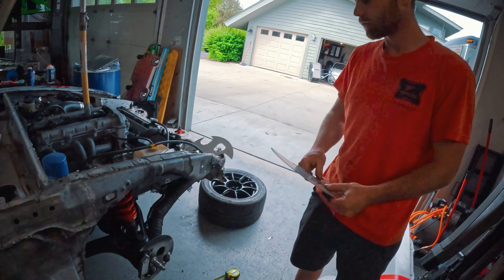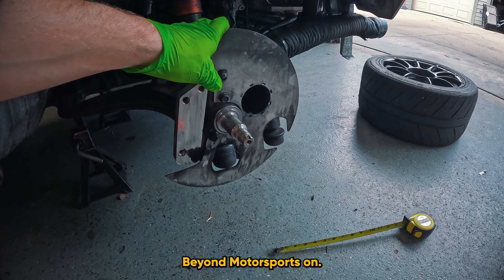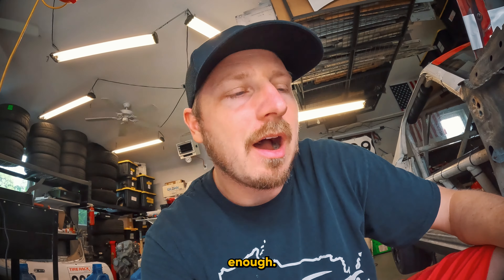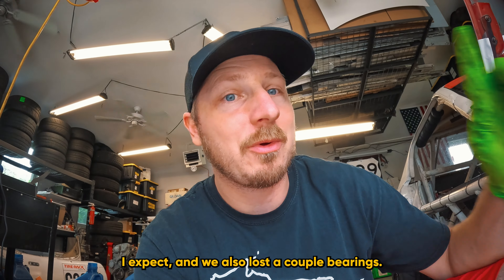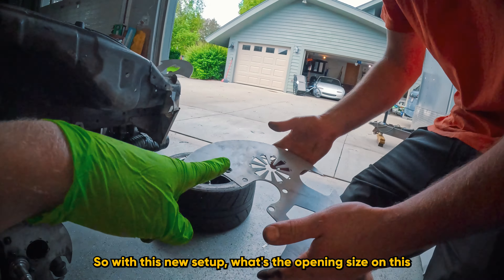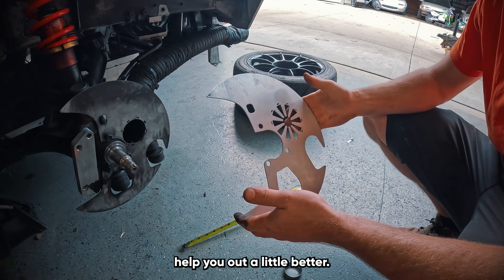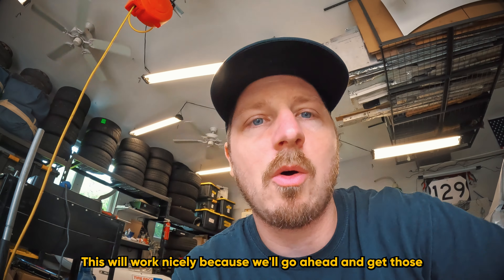So the idea with these shields is they're going to shield air from hitting the outside rotor face, but also direct air exactly where we want it. I have this setup I've been working on with Beyond Motorsports. This is about a two and a quarter inch opening, and I don't think that's enough. We've been having issues with brake wear more than I'd expect, and we also lost a couple of bearings — I believe that was due to heat. So with this new setup, the opening size is three inches, so hopefully that will help out.